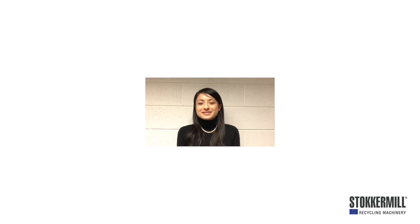Ciao! This is Tamarco from Stoker Mill. Stoker Mill is an environmental engineering company based in Udine, Italy.